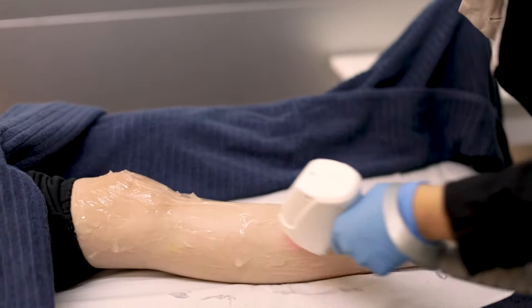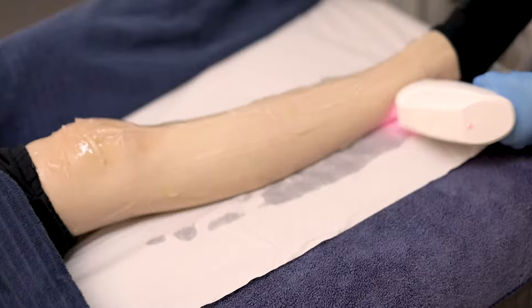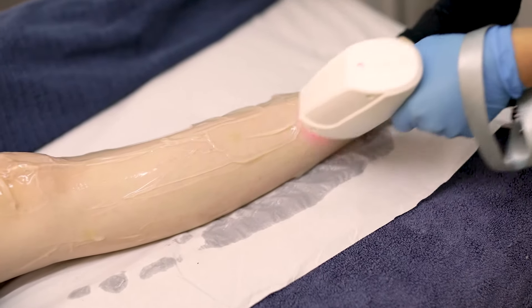It is actually a completely permanent way of hair removal. So unlike waxing, epilating, or shaving, this is completely permanent. Once you finish your sessions — the number of sessions depends on your type of hair and skin — but once you complete them, it's gone forever. It's never coming back. You are a naked mole rat for the rest of your life.